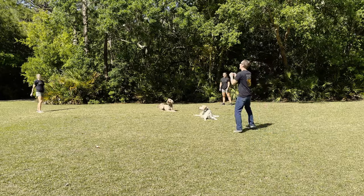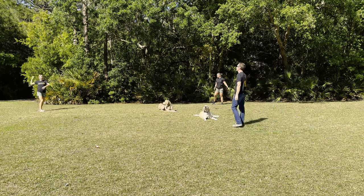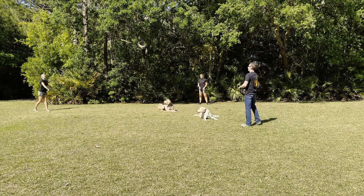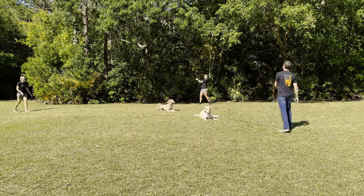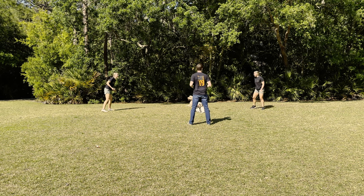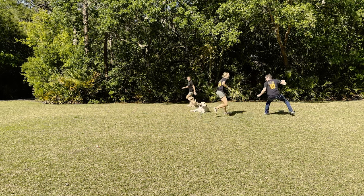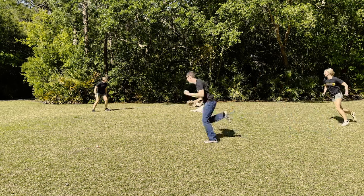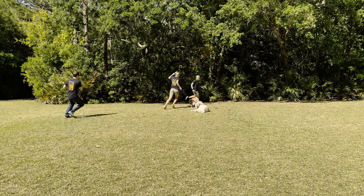Next, down stay with distractions. We love doing down stay as trainers — it's one of our favorite commands. We're able to multitask and get other things done like cleaning, homework, any of that stuff. Here you can see we're being super goofy around the dog, running around them, and they cannot break that command. It's really good for a dog to sit still and not go, go, go all day, and that makes them more mentally tired because they just have to hang in one spot as a lot of crazy stuff goes on around them.